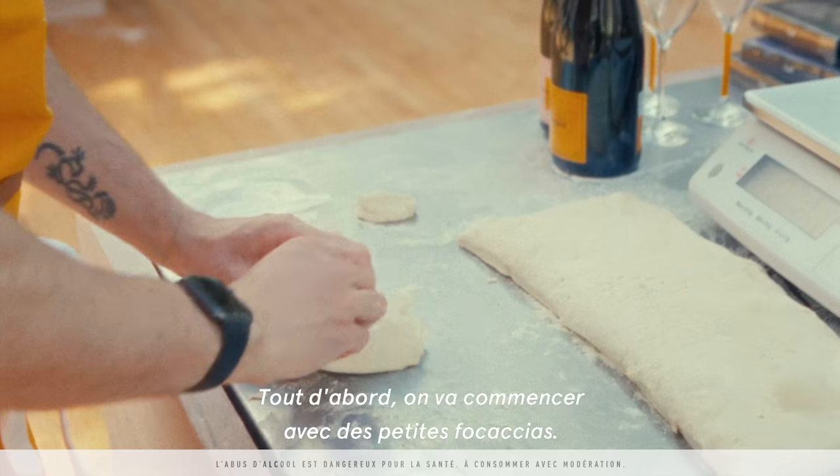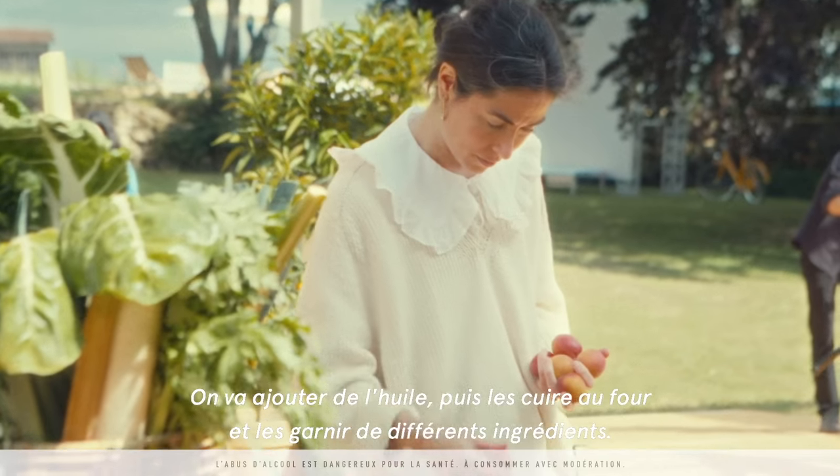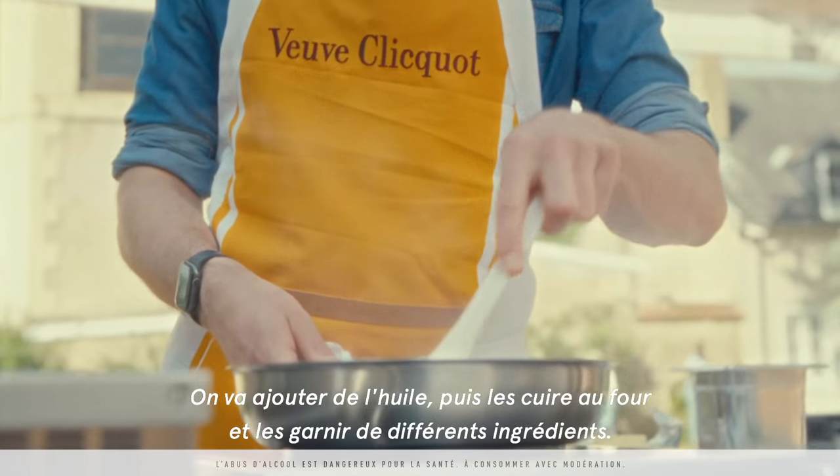First we're going to start with these small focaccias. We're going to add some oil and bake it and top it with different ingredients.